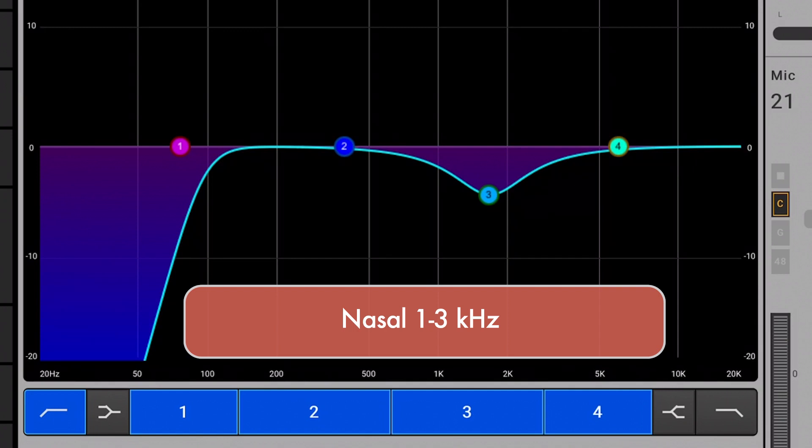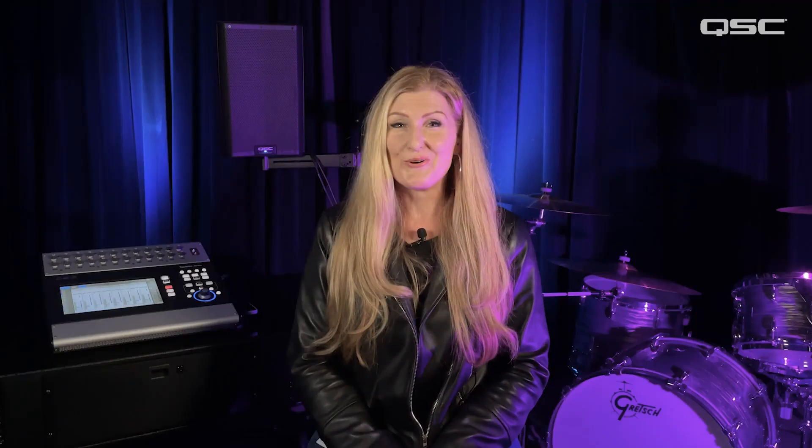If your singer sounds like a childish cartoon character, then cut 1 to 3K. Don't go overboard though, or you'll go from sounding like a cartoon character to having a serious head cold.